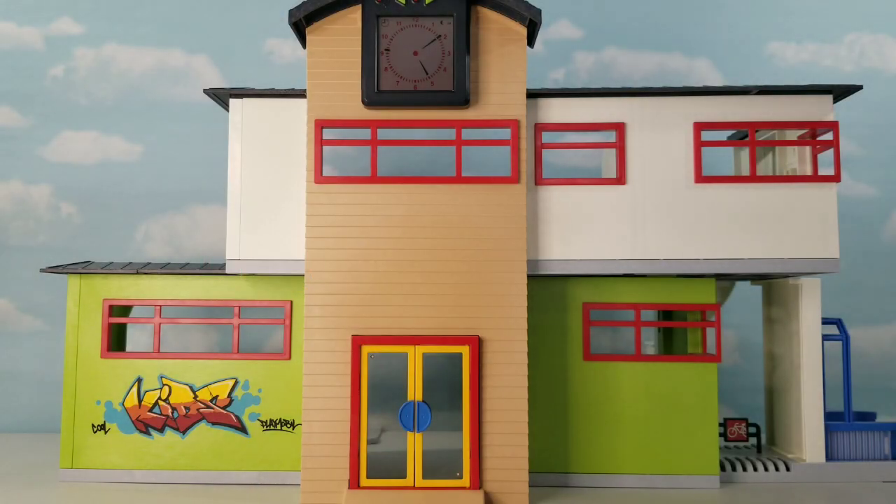What is up guys, PlaymobilFun here with the Furnished School Building 9453. Today I'm going to be taking this school building and transforming it into a fully furnished house. So let's get started.